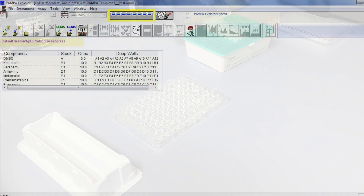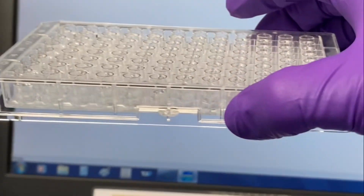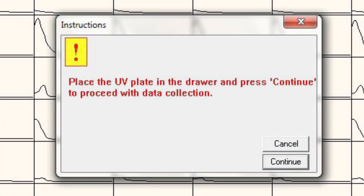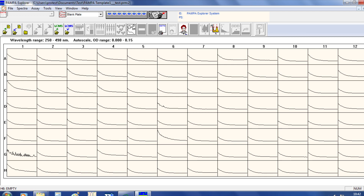Once finished, click the read/stop spectrometer icon on the toolbar. Place your UV plate into the plate reader and press Continue. Select Blank Plate in the Read Spectra dialog box, set up the wavelength region required, then press Read. The spectra will appear for each well. Select the data icon on the toolbar to return to text view.